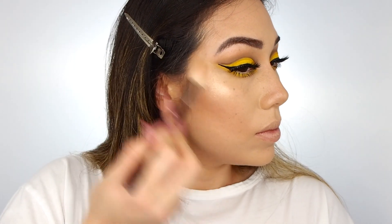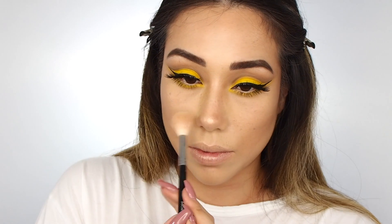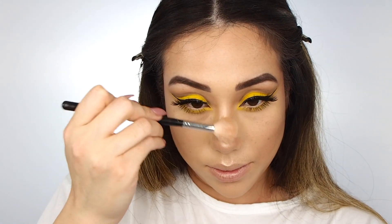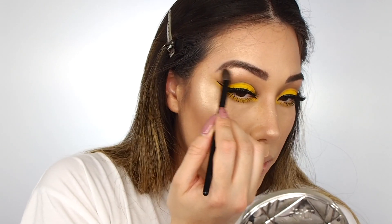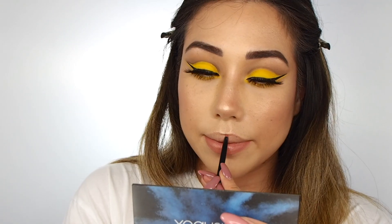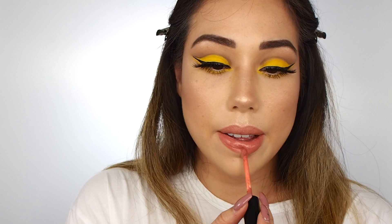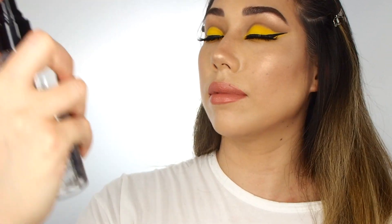Then I'm going in with the Dior Skin Nude Air Luminizer. Oh my god — the best thing about it is that it's the most finely milled highlighter I've ever tried, so it literally looks like light is coming out from the places you apply it. It's never chunky and it's never glittery. Honestly just beautiful — one of the most underrated highlighters. Then going in with the Wet n Wild gel lip liner, which I use almost every single day. It's the perfect shade for the Smashbox Be Legendary Liquid Pigment in Bad B. I think this would be the perfect nude for people with darker skin — it's a really nice tawny pink shade. On me it looks really pink because I'm pale, but it's a really versatile, beautiful shade and I think it worked really well with the yellow.